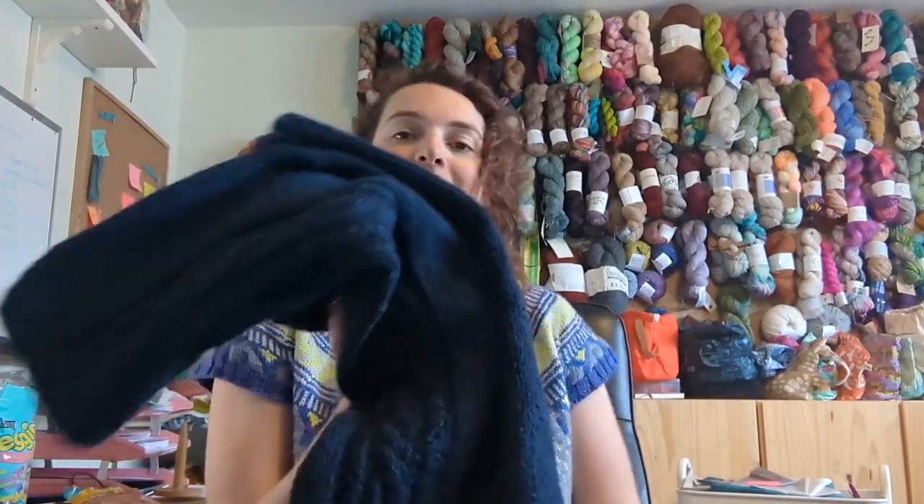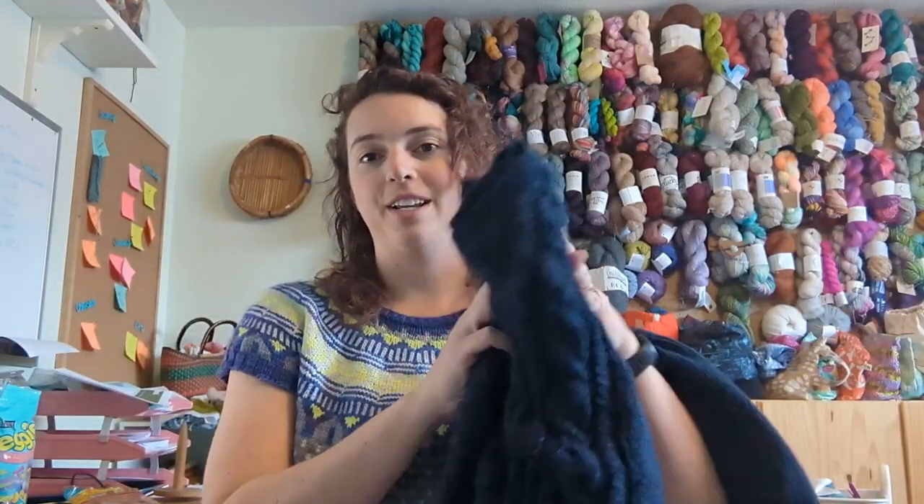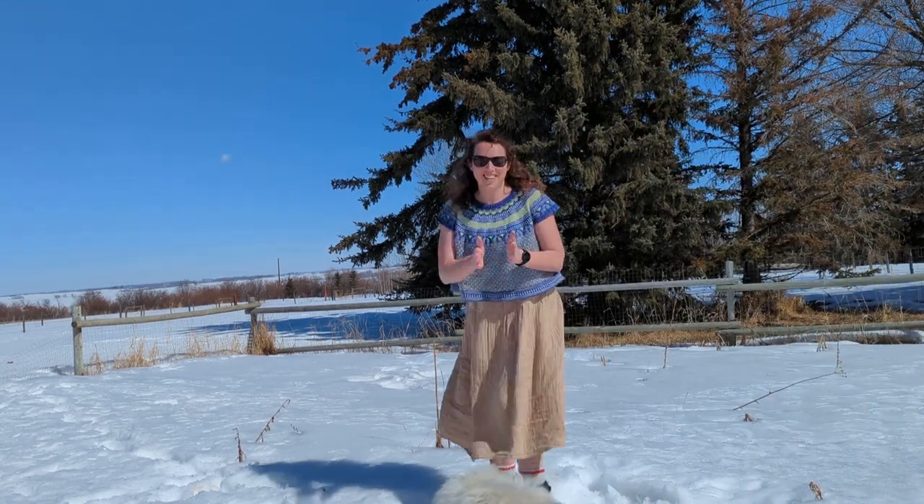My next sweater rescue — I'll give you a sneak peek — involves playing with felting. Hopefully you enjoyed this video and found some helpful things in it. If you did, make sure you're subscribed, click like, and leave me a comment about what you're interested in seeing from the Yarn Lab in the future. Happy knitting!